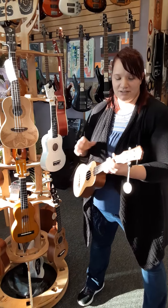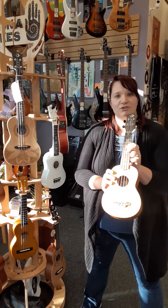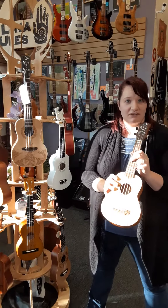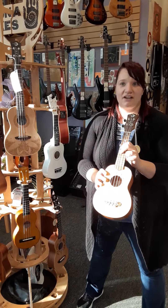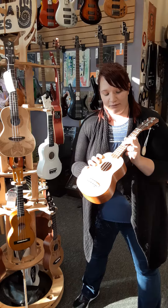Hey guys, it's Amanda and Jill at Rock Time Music doing a Uke giveaway. This is the Luna Uke VSS, and if you want to win, you just got to do a like and share us on Facebook that we post.